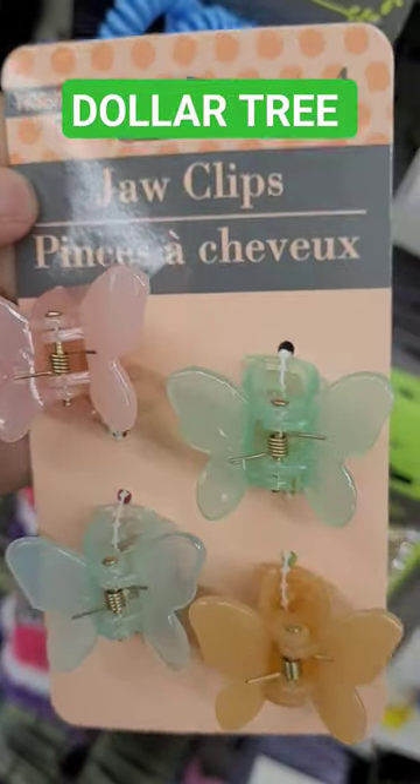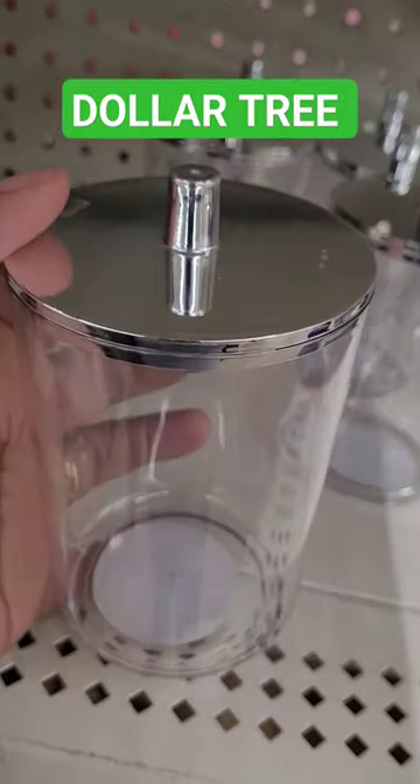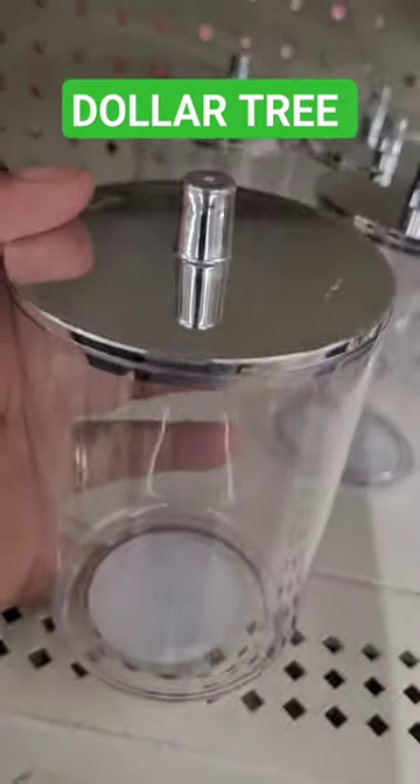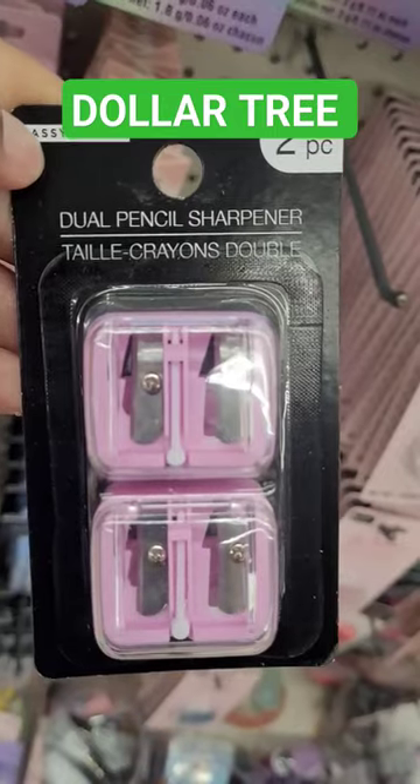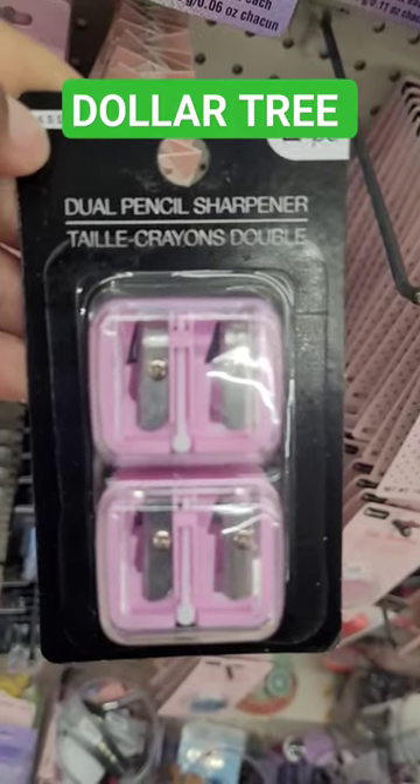And then look at these. Oh, these are nice for the bathroom or wherever else you might put these. They are really cute for $1.25. And then they also have the dual pencil sharpener.